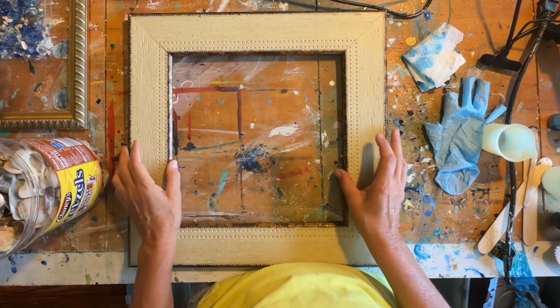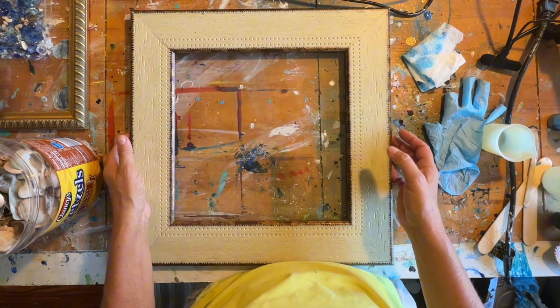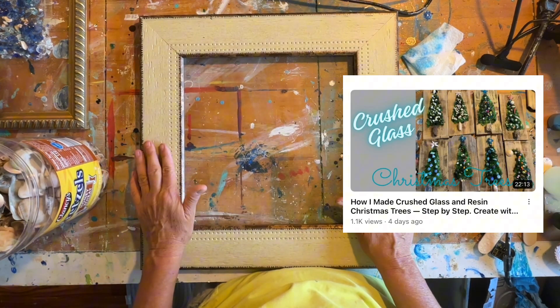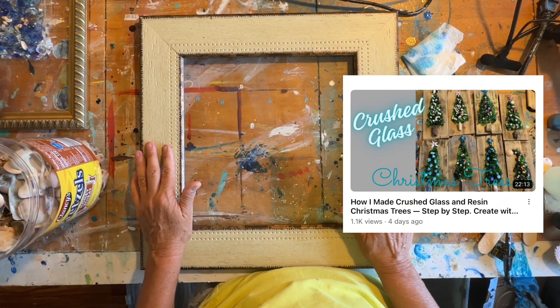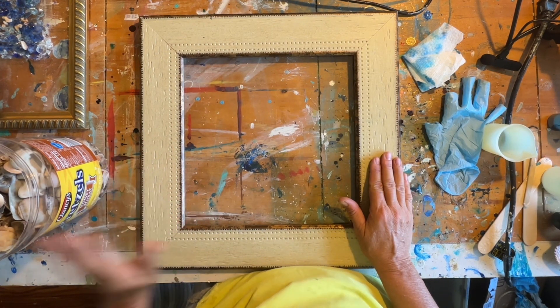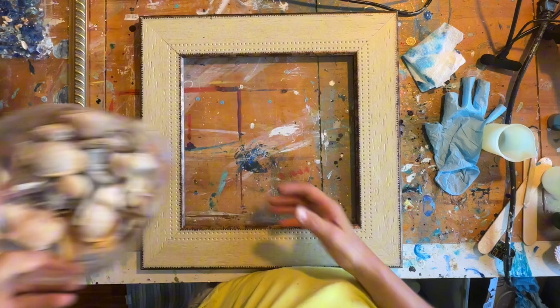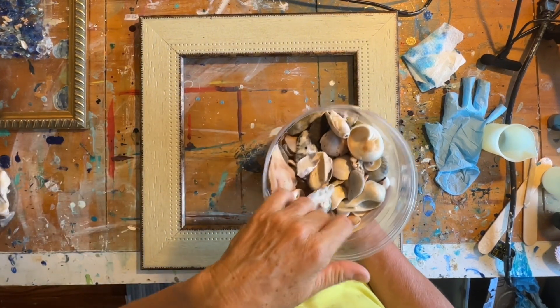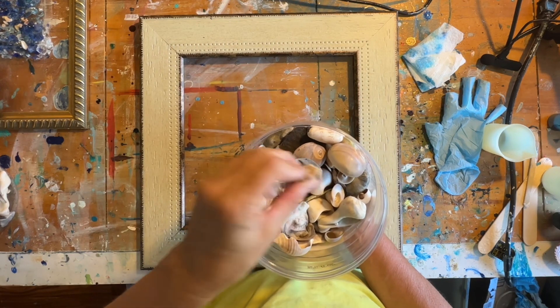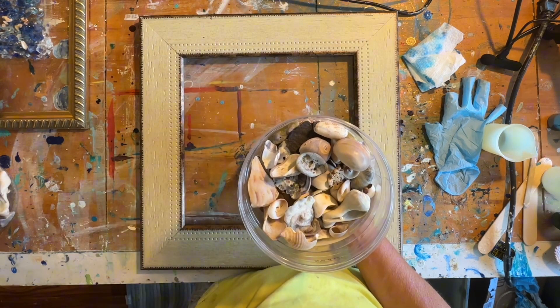Hey friends! I've had a few people make comments on my Christmas tree videos to maybe try making a Christmas tree out of shells instead of crushed glass. So that's what today's video is going to be about. Follow along and let's get started.